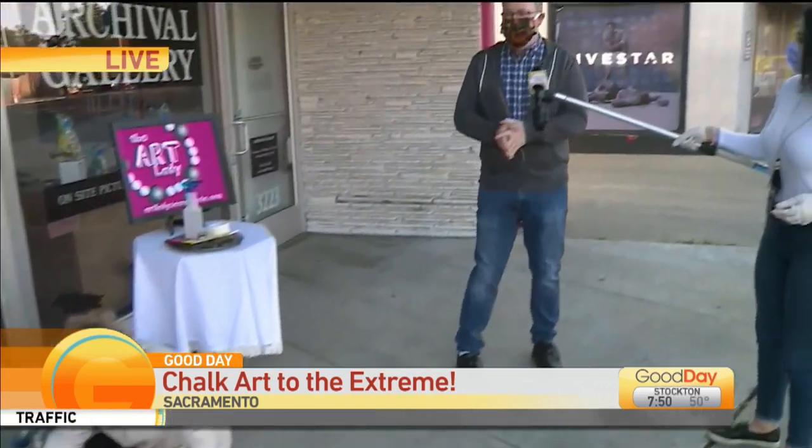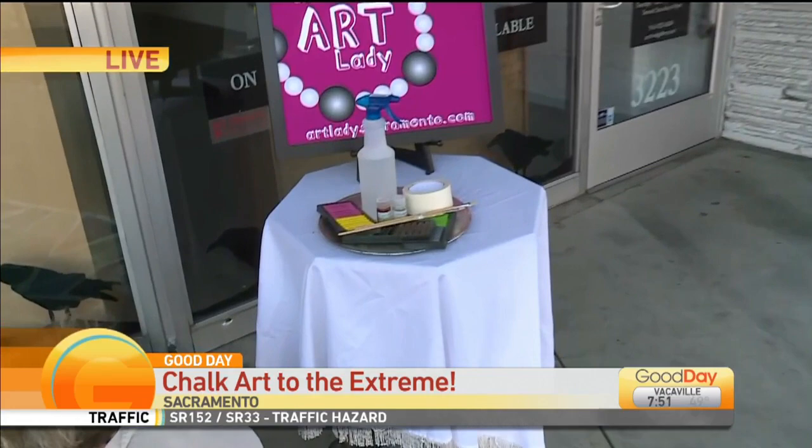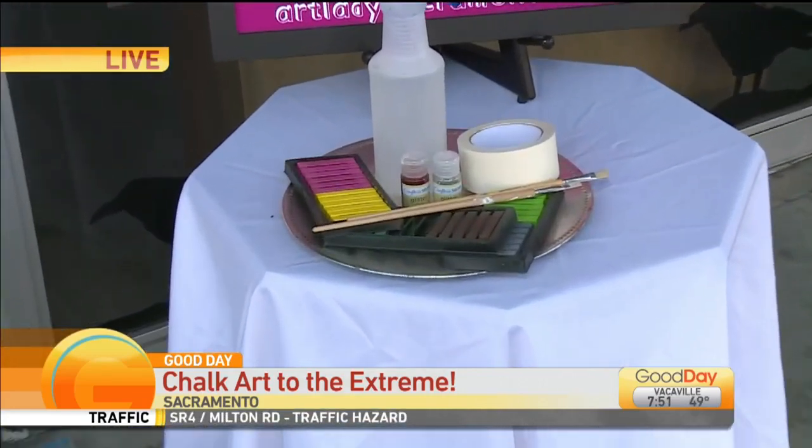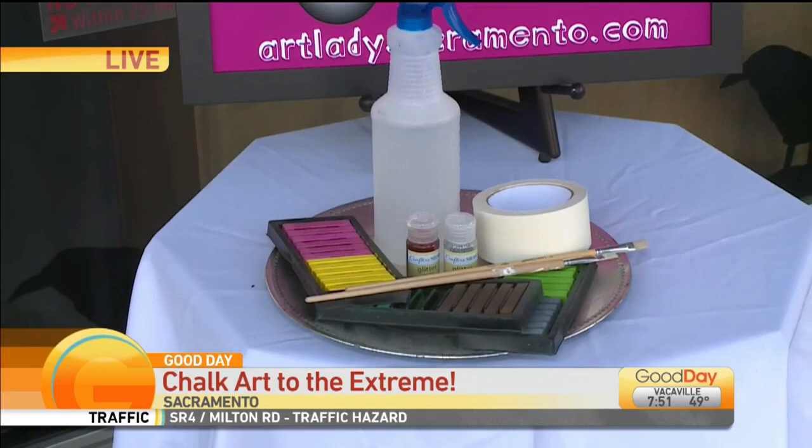It's super easy. You need a spray bottle filled with water. You can use any kind of chalk — it can be a pastel chalk that you can get online. We got ours on Amazon, but you can even use regular sidewalk chalk that you can find at any local store. You can use glitter and a paintbrush. And if you want to make some really cool shapes, tape. It's really that easy, and you can kind of up-level your art.